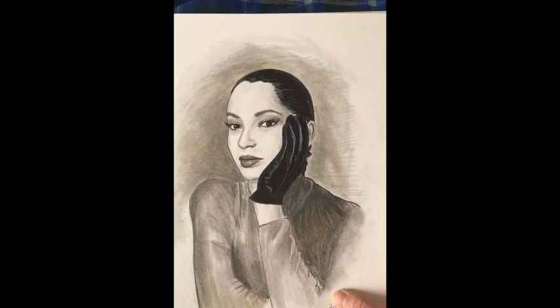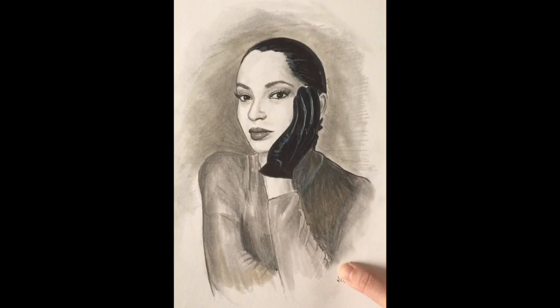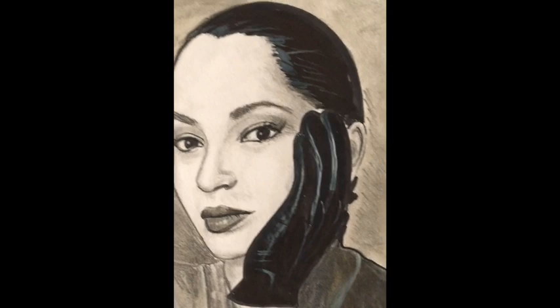Here we go, we got the singer Sade. I love her music and I was like let me draw her because she's so beautiful. I did this piece in black and white just because I got lazy and didn't want to do a whole color piece at the time, but I think it turned out good. The background is marker, which contrasts her face because her face is only done with pencil — except the eyes, which are done with ink, and that's why they're so dark compared to the clothes and stuff.